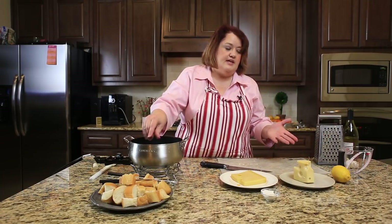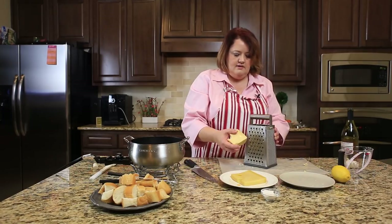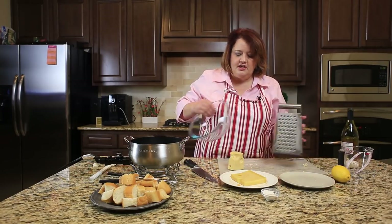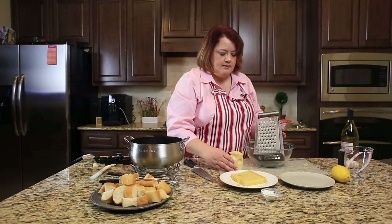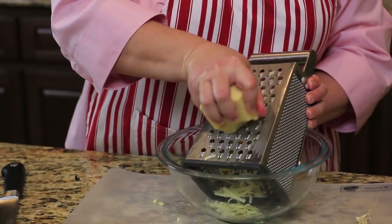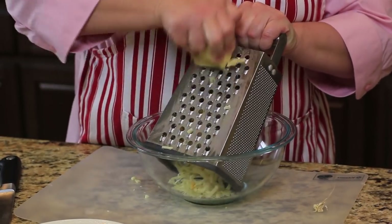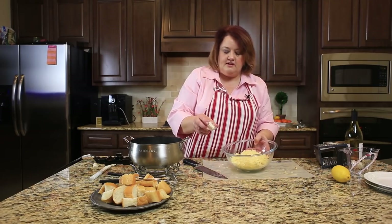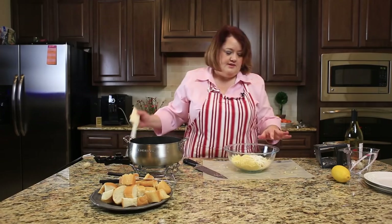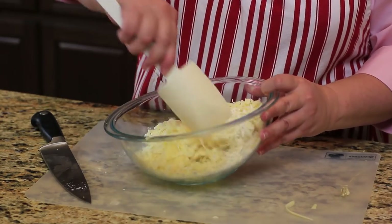While this is heating up together, I'm going to go ahead and grate the cheese. I'm actually going to grate the cheese into a bowl because we're going to toss a little bit of flour with it — that's going to help bind the sauce together. So now we're going to sprinkle in the flour and toss the cheese and the flour together.